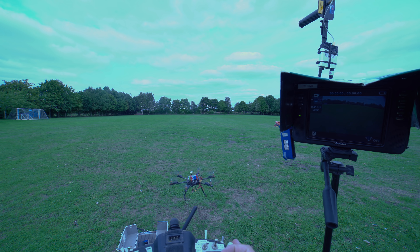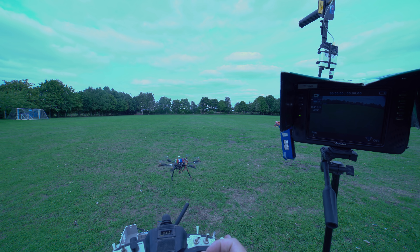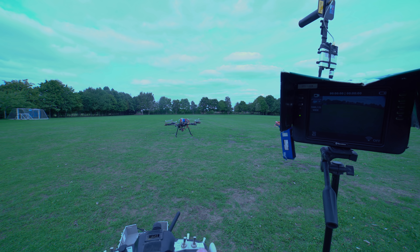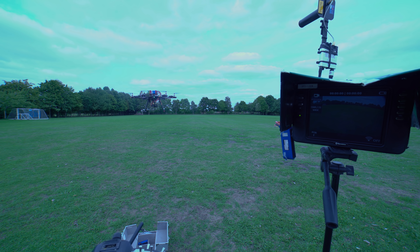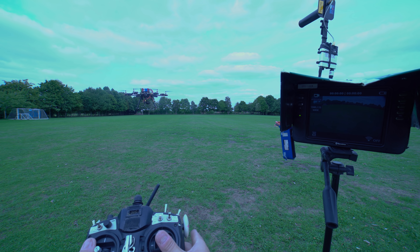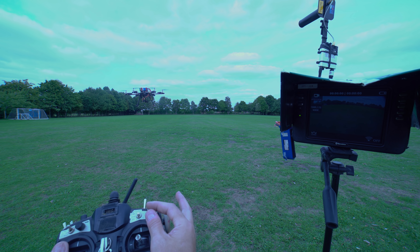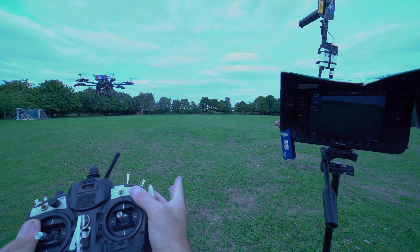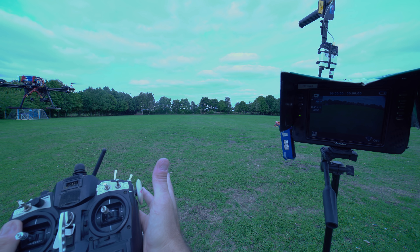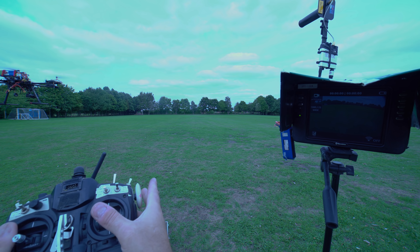There - perfect takeoff. We just let it hover for a second. Now it's GPS locked. If I take the GPS lock off you will see it drift with the wind - which it's doing. If I put the GPS lock back on it will hover and will not move with the wind.